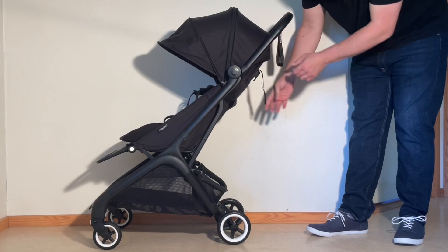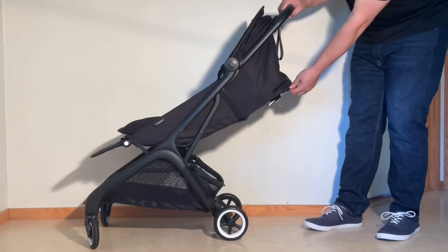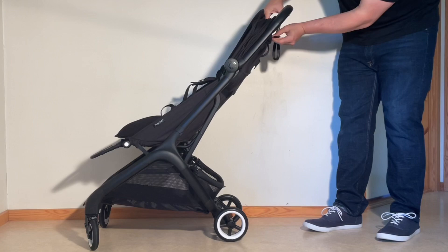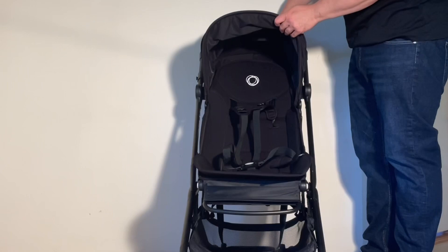As far as adjusting the position of the seat is concerned, like a lot of other ultra-compacts, the Butterfly doesn't have a full recline, though the reclined position is still quite sufficient to be comfortable for napping. The upright position can seem a bit sloped in pictures — one of my chief concerns before actually getting a hold of the model — but the combination of the padded insert and a two-piece backboard make the actual sitting position much more upright than it appears.